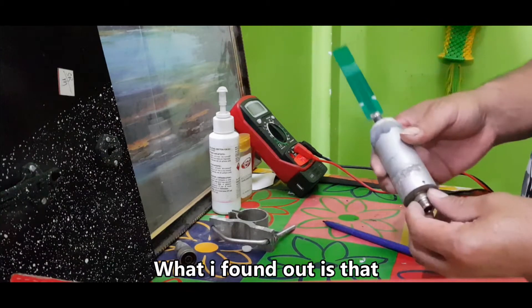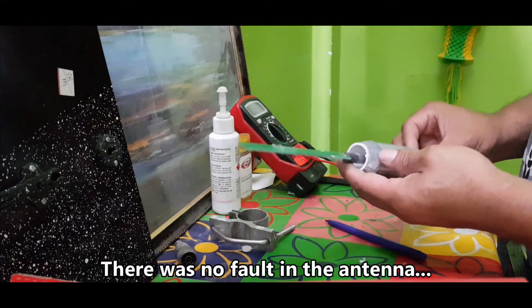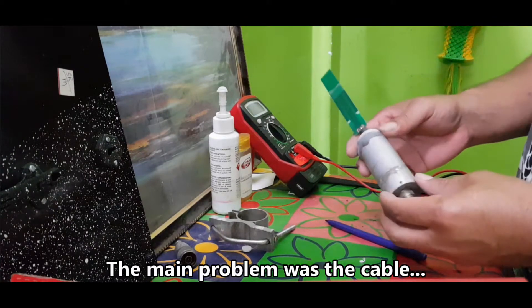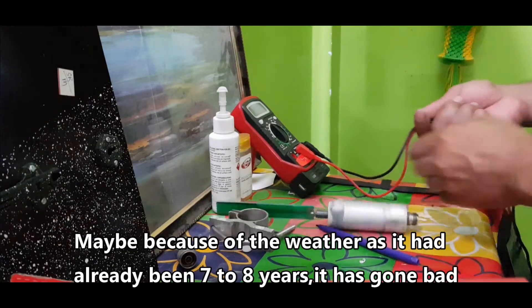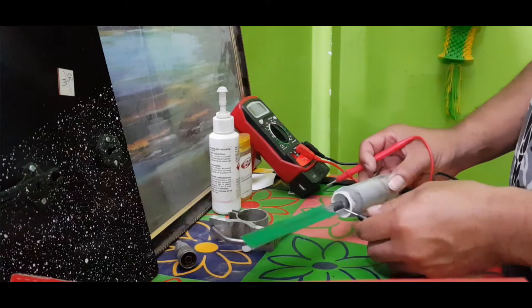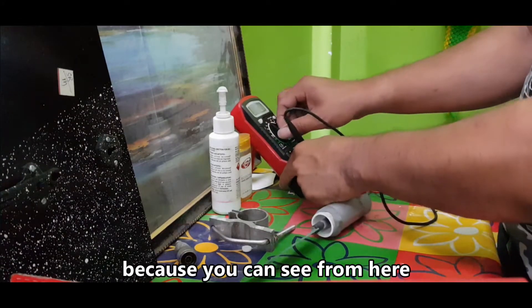It doesn't have any circuitry inside. I was wondering if they had some amplifier to boost the signal, but they don't. What I found out is that this antenna was not at fault — it's working perfectly. The main problem was the cable feeding the receiver, which had gone bad, probably due to weather after seven to eight years.